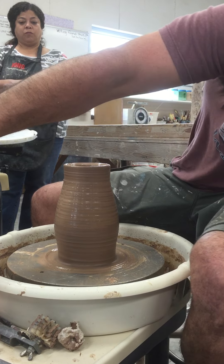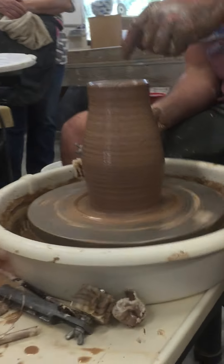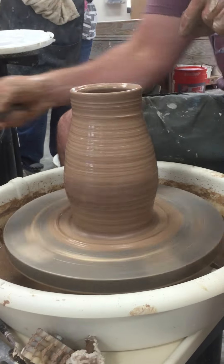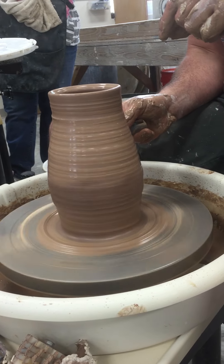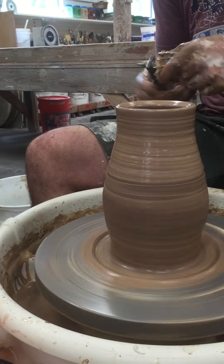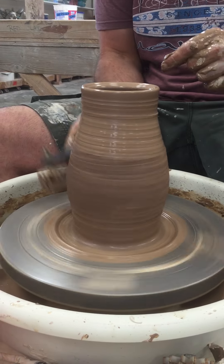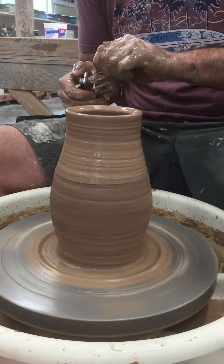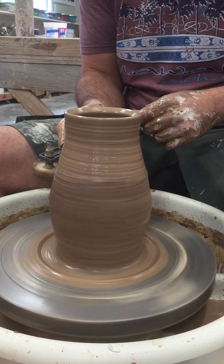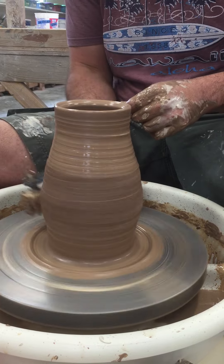Use the sodium silicate in combination. Mix it in the water — use the sodium silicate in the middle of the water.